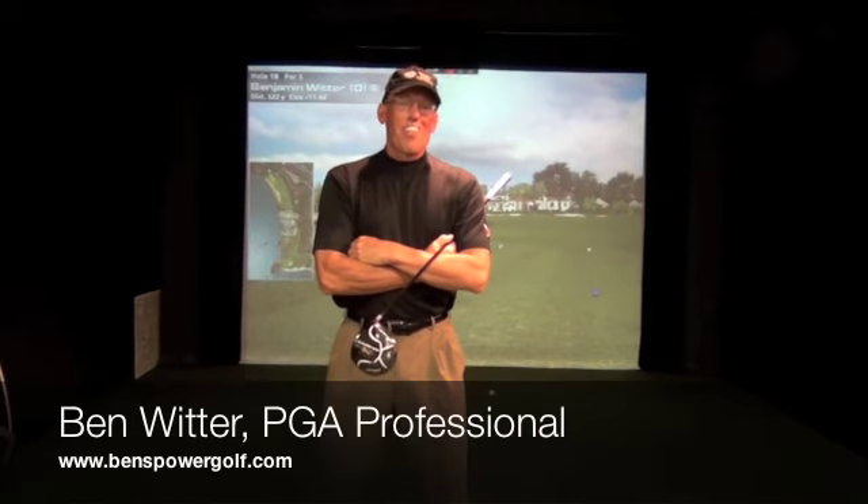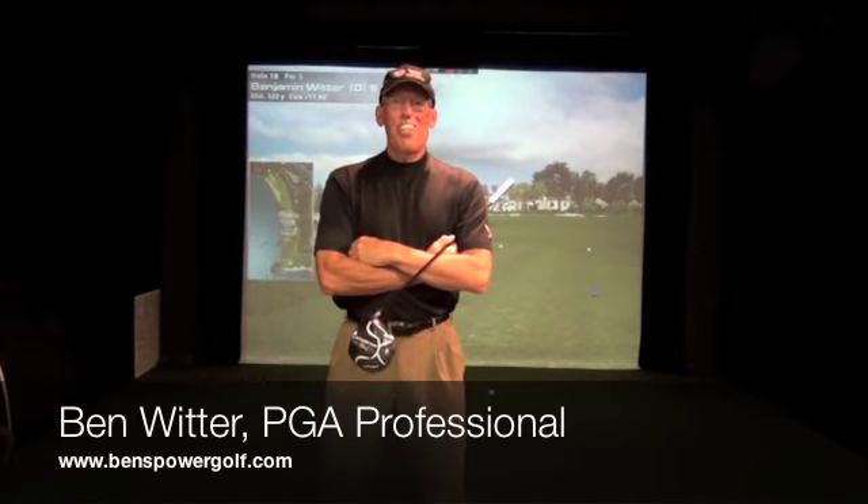Hi, this is Ben Winter. For the past 20 years, I've been traveling around the world doing trick shot routines, power golf shows, and entertaining audiences from charity and corporate golf tournaments. It's been an amazing journey, which actually started in the hospital when I was tapping a golf ball on a ledge.